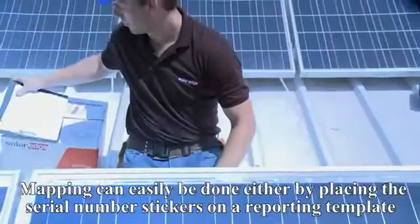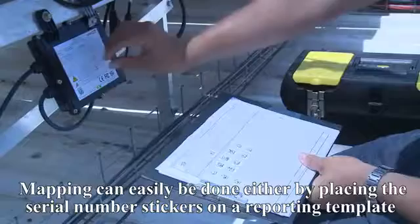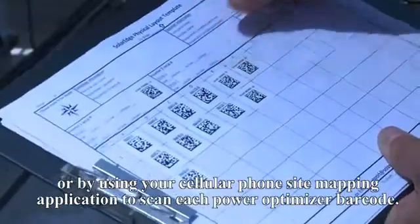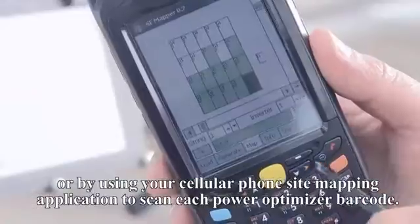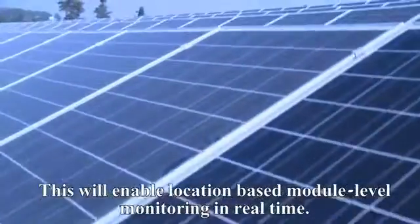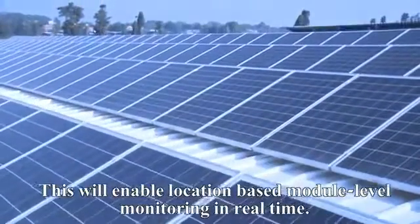Mapping can easily be done either by placing the serial number stickers on a reporting template and faxing it to SolarEdge, or by using your cellular phone site mapping application to scan each PowerBox barcode. This will enable location-based module level monitoring in real time.